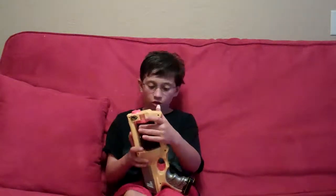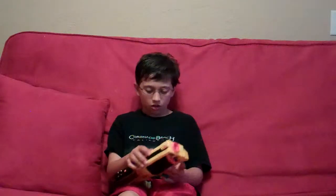Hey guys, this is Barton99 and I'm going to be doing First Nerf Reviews. We got some noodles here so I'm going to be eating. Sorry if you hear that. Okay, this is episode 1 with the first gun that I ever got, the Maverick.